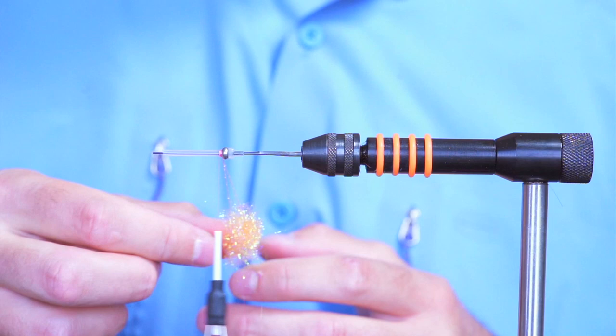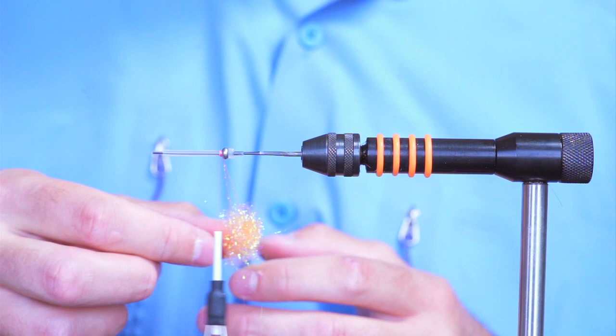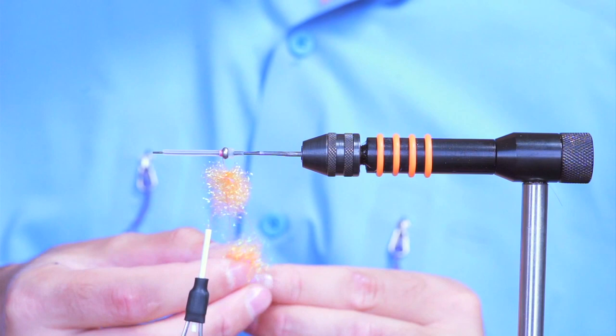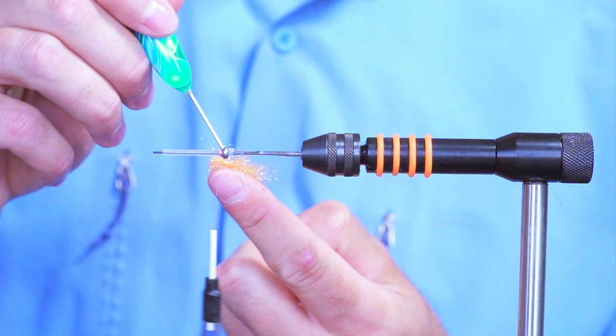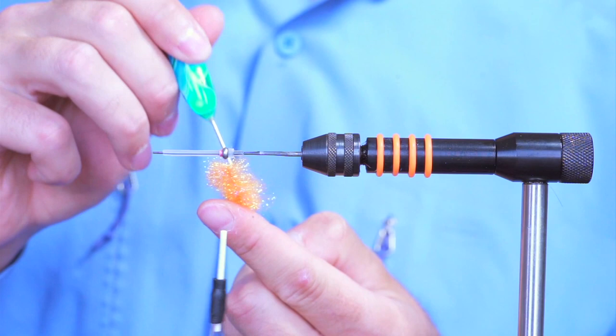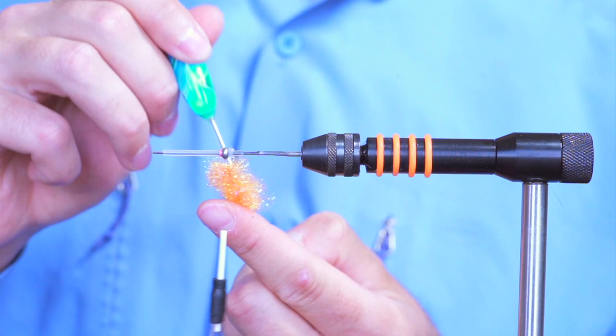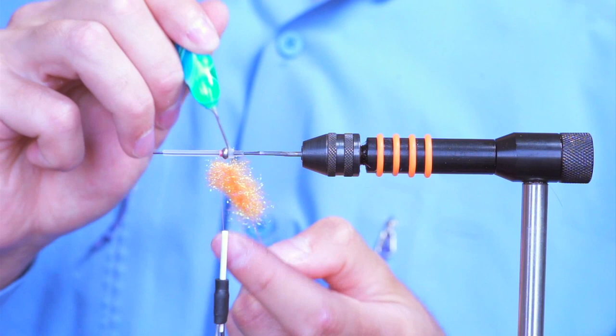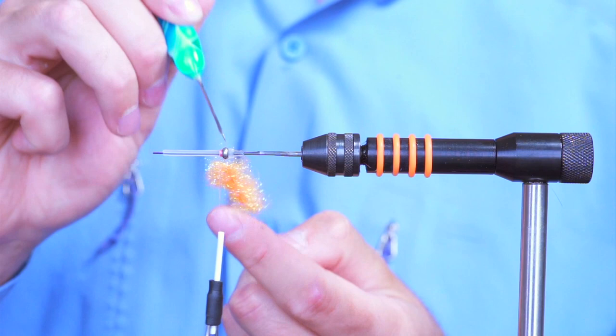For some extra hold I'll put some dubbing wax in my loop. It just helps to really hold on to the iced-up because I'm going to create a little shoulder with some iced-up.